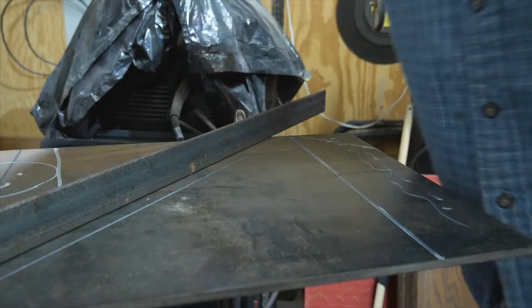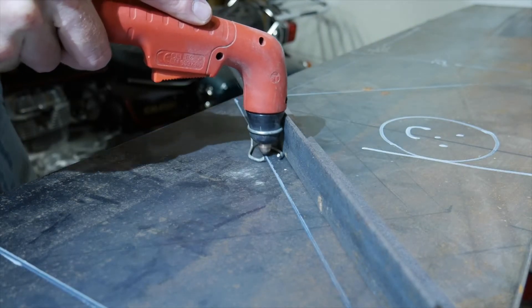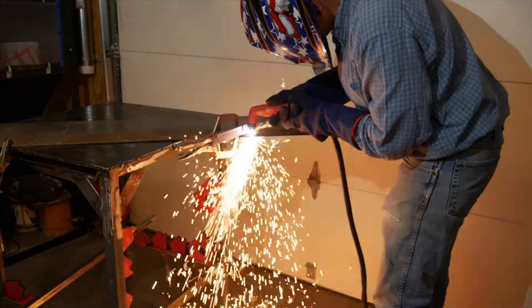An angle iron is clamped to the piece at just the right offset from the line. This helps guide the plasma cutter in a nice straight line.